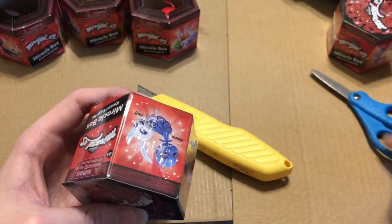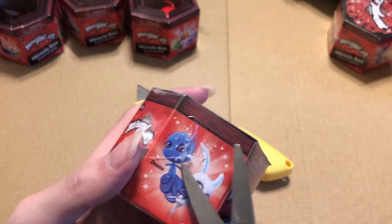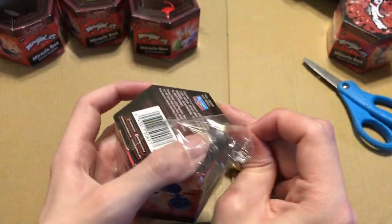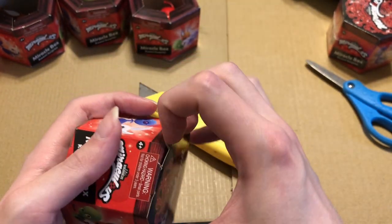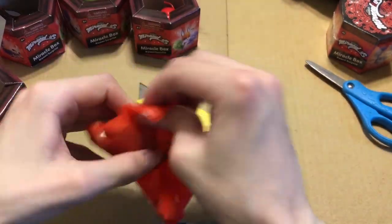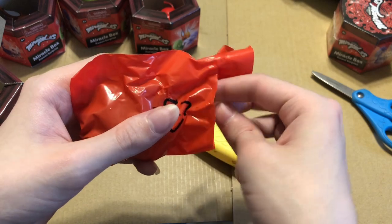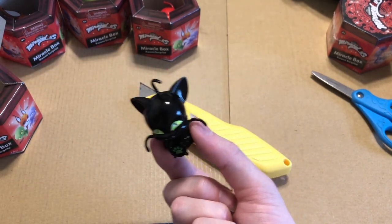The rooster miraculous is the most overpowered — it can literally have any superpower. What were they thinking? I just really love the logo on these boxes. I would love it if they made a plastic version of these miracle box cases — I would buy it. It'd be cool if along with the kwami figures you also got toys of their accessories. And we got Plagg! Yes! I got both the creation and destruction miraculous!